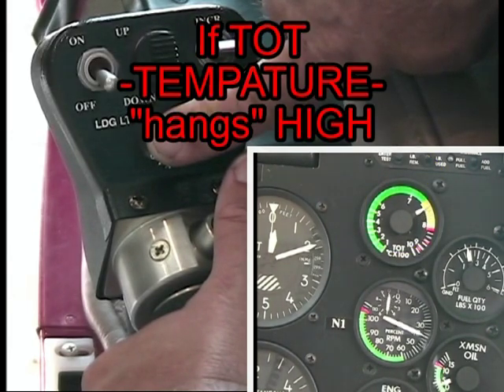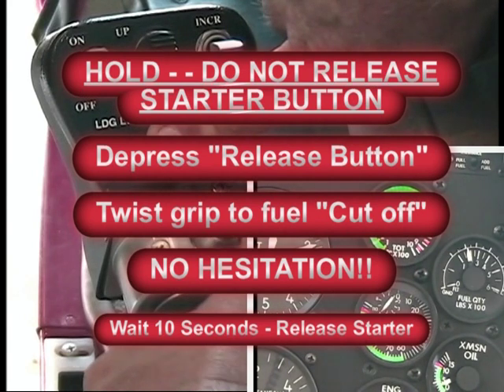If the temperature does not back down, do not release the starter button. Depress the release button and twist the throttle to cutoff with no hesitation at all. Wait 10 seconds before you may release the starter button.